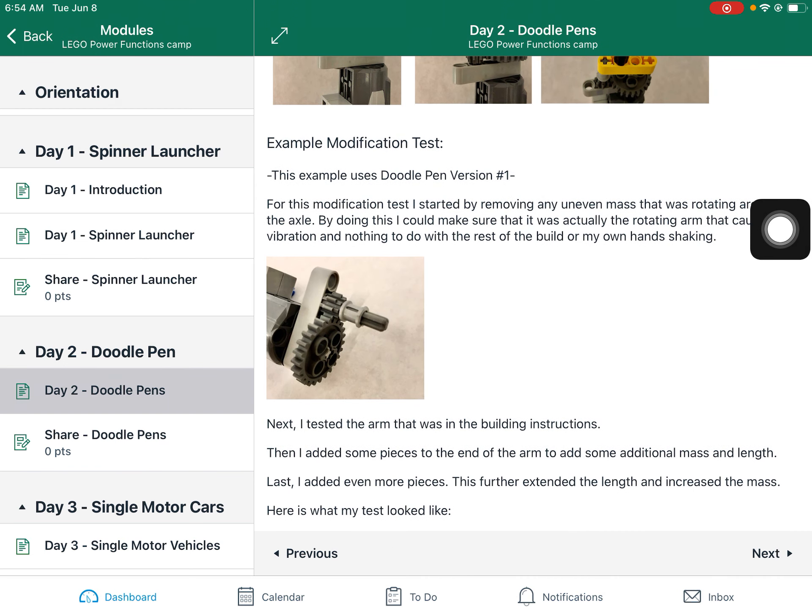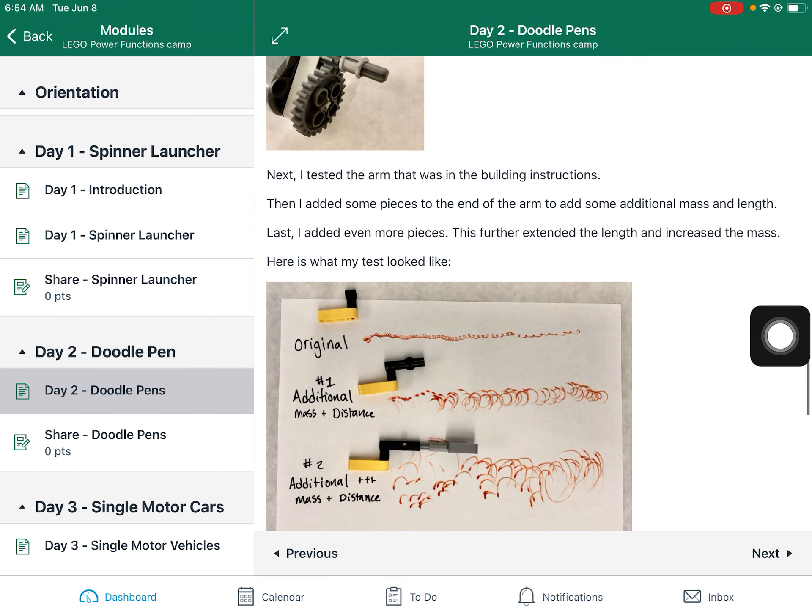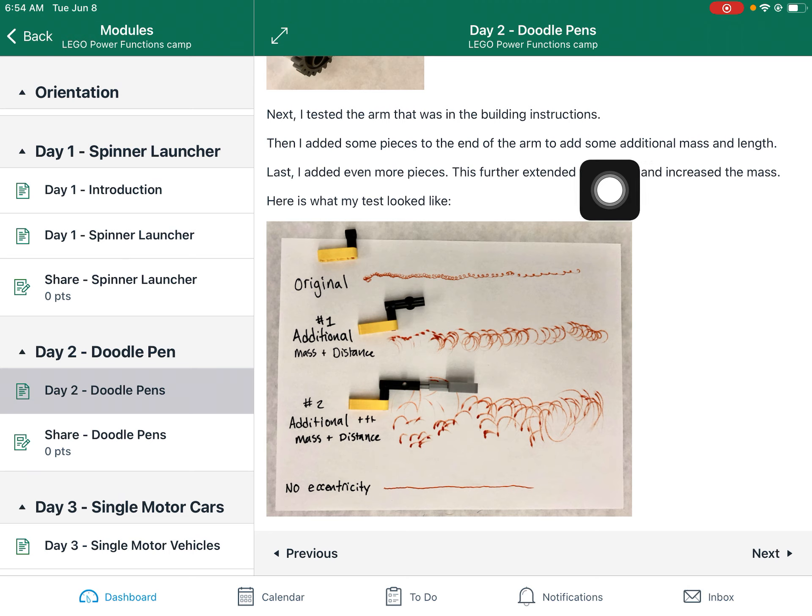Here's just an example test that I did to give you some inspiration. So I started with no rotating mass, and then I kept adding on more and more pieces to create additional mass and additional length. With no eccentricity — so no rotating mass — I could draw a pretty straight line. And then with the original from the building instructions, you can see I kept adding a little bit of distance, so the arm becomes longer and heavier.